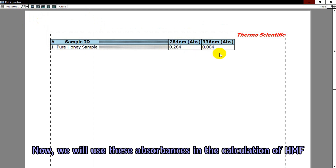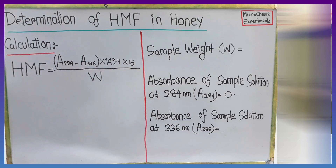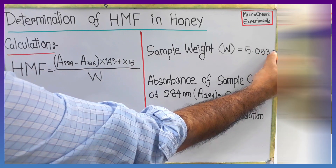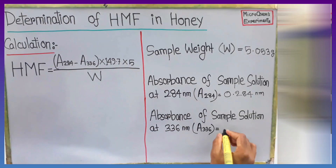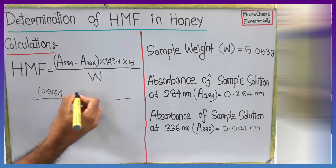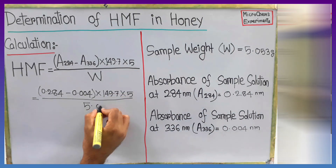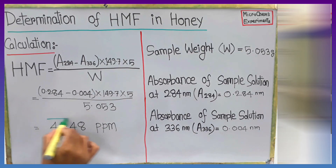Now we have to calculate the HMF content of the sample. The sample weight W is 5.053 grams. The absorbance at 284 nm is 0.284 and the absorbance at 336 nm is 0.004. By solving the equation, we get the HMF content of our tested honey sample is 41.48 ppm.